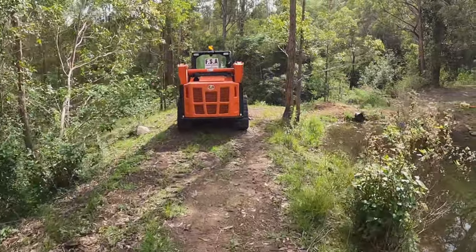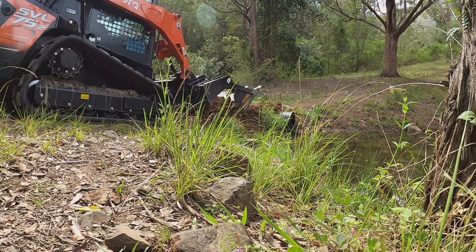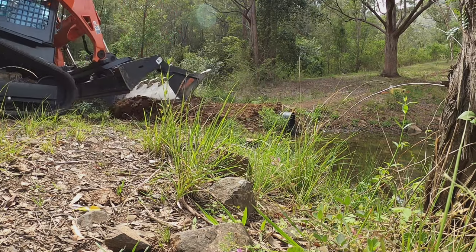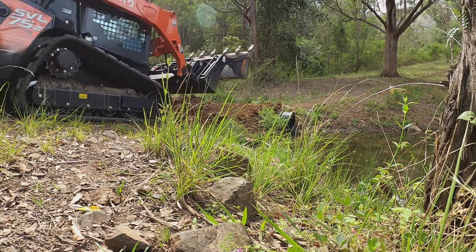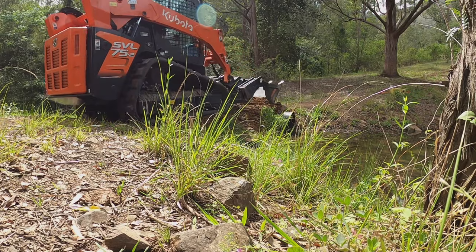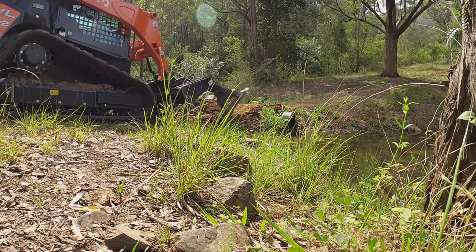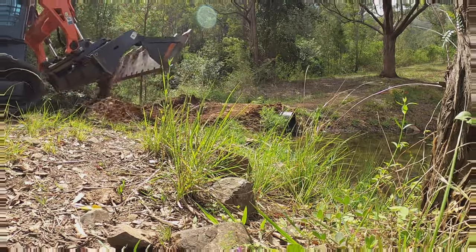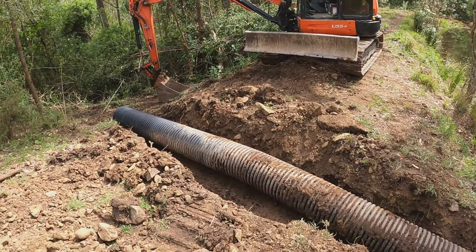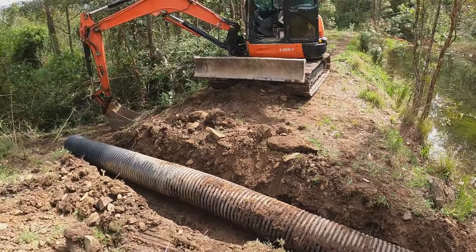I'm going to uncover the pipe and swing it over the other side. The pipe's all in — it's got a pretty good bend in it, but I'm pretty sure once we compact it in it'll straighten back out. Anyway, start backfilling and then get the rocks in.